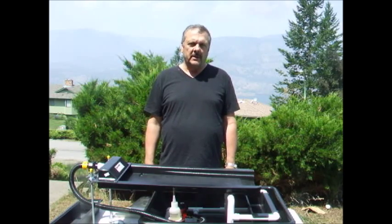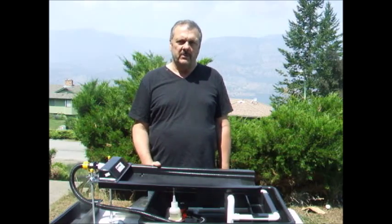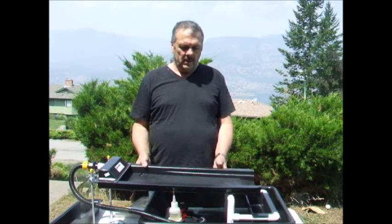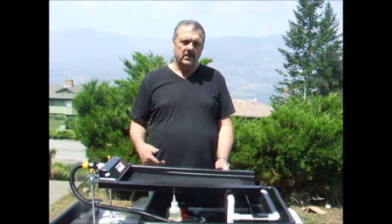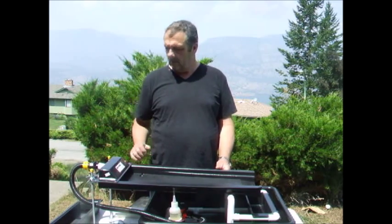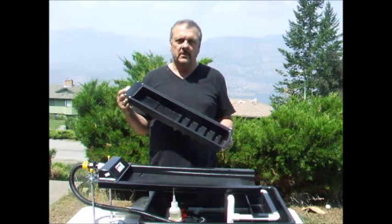Hi, I'm Brian from Little Prospecting Supplies. Most of you are familiar with our Black Scorpion fine gold recovery table, and we've added another product that can work in conjunction with this — it's our micro concentrator, a mini concentrator.